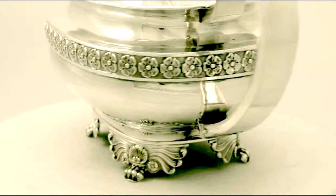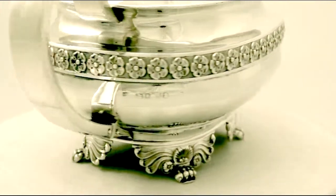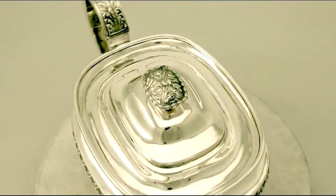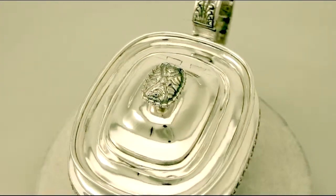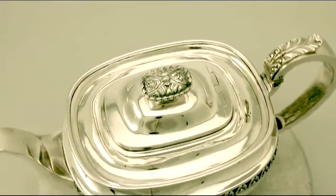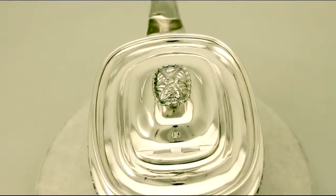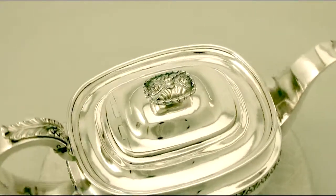The cover of the teapot retains the original finial, embellished with chased stylised rose and leaf decoration accented with a bud border. The cream and sugar retain the original gilt interiors. As with the teapot, impressive chased decorated handles.